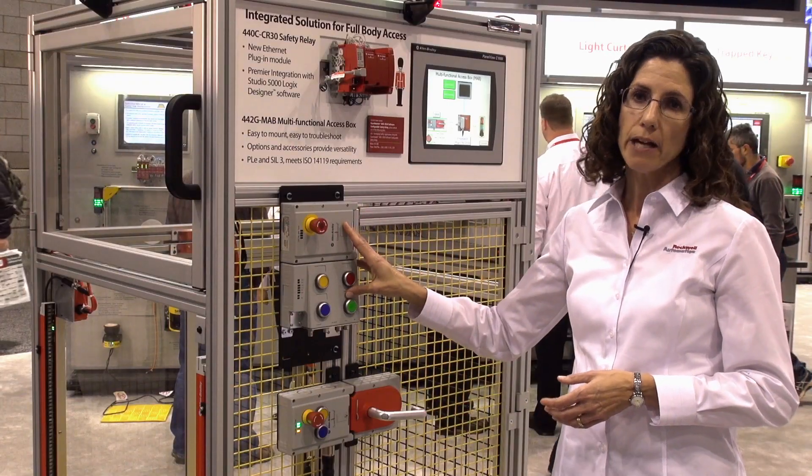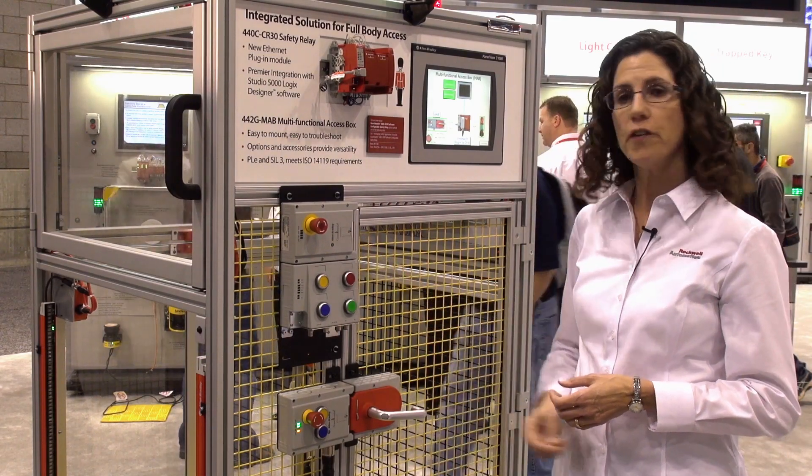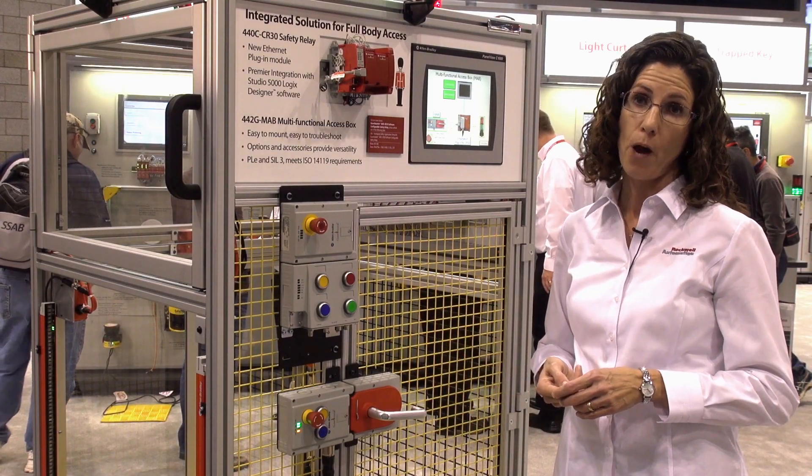This will make integrating the access box into the control system much more simple. Connection is very simple with just two cables — one for Ethernet communication and a second cable for power.